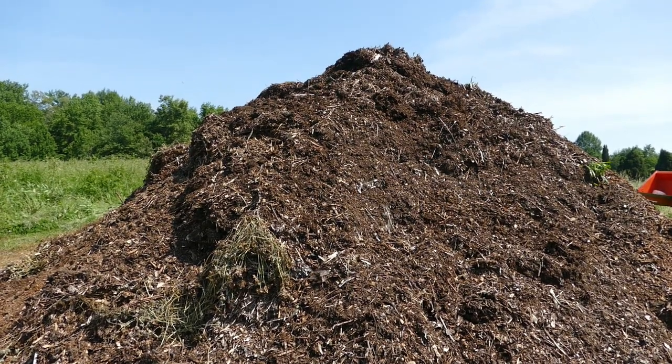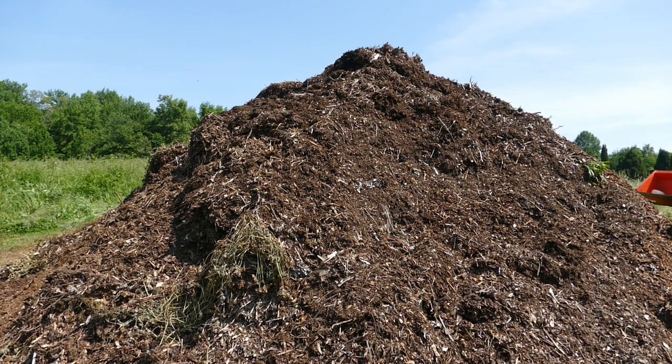All right, here she is — Squash Mountain 2023 is planted! The memory card got full and the camera shut off but I got most of it. What you didn't see was I planted a little bit over on a second chip pile, and that one is going to be an experiment, like they all are. It's plant and walk away, right?